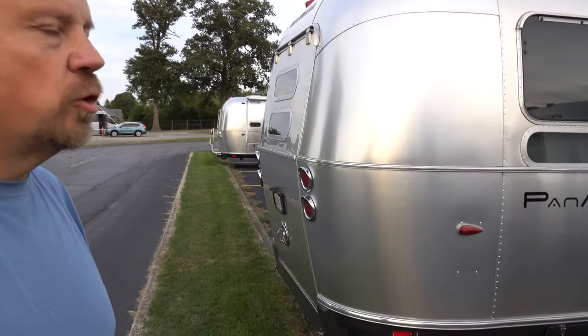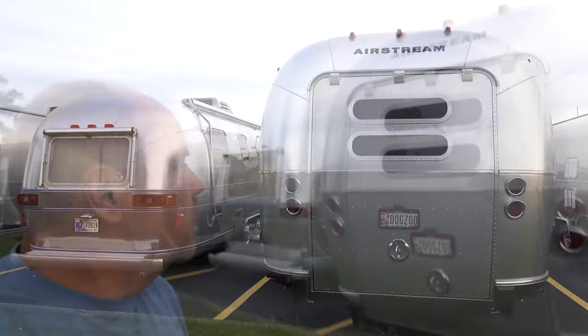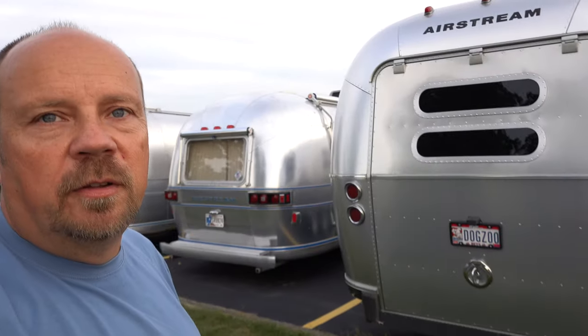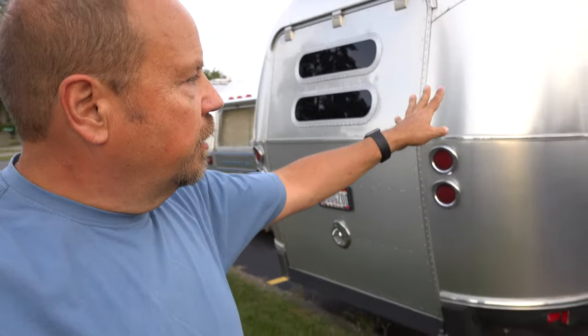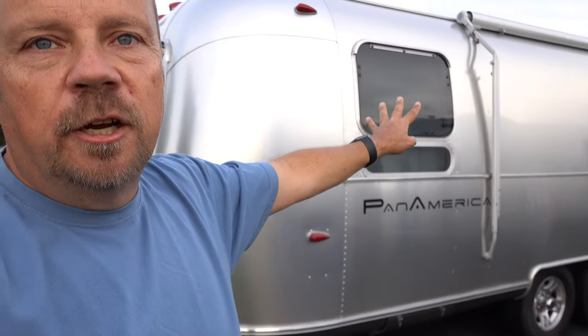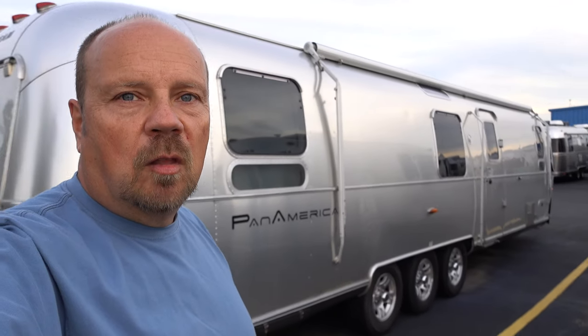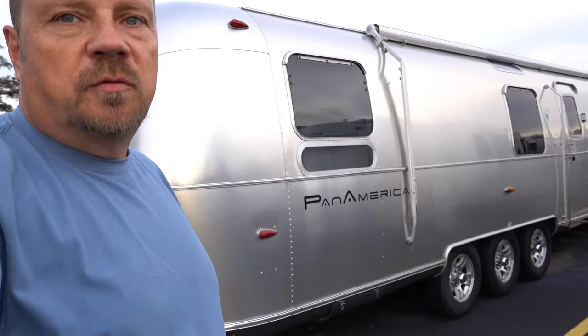Very few were made. I'm not sure what year they were built — I think sometime in the 2000s. But as you can see here on the back, this was Airstream's idea for a toy hauler. You can see it's got the big hatch, and the back end is segregated from the front. You've got your living area up front, and back here an area to carry a motorcycle, bicycles, or whatever you might want to haul along. It's built on the 34-foot chassis with triple axles — very unique and very different.